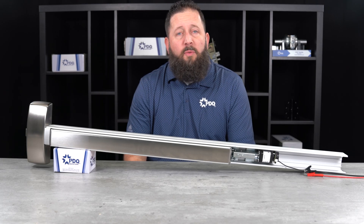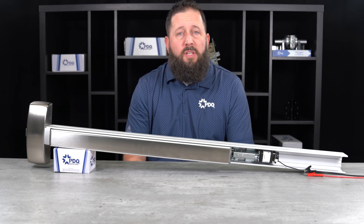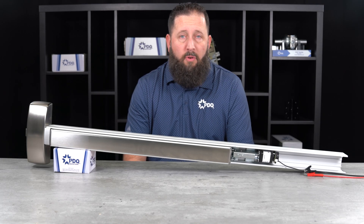Hello, I'm Kyle Ranke with PDQ, and today we're going to go over some basic troubleshooting when using the 63-6400 motorized latch retraction.